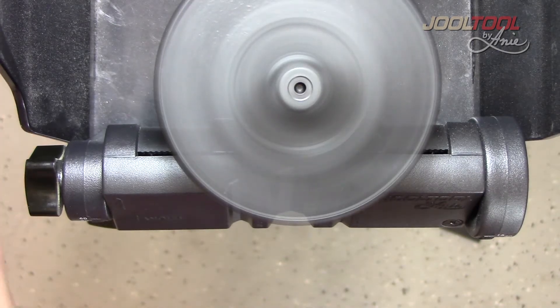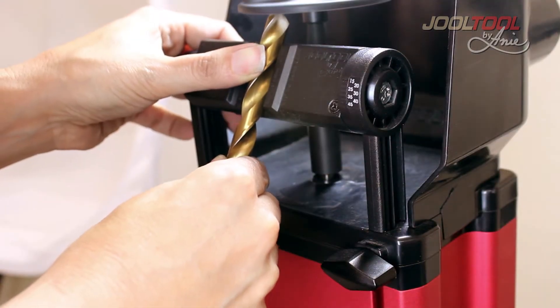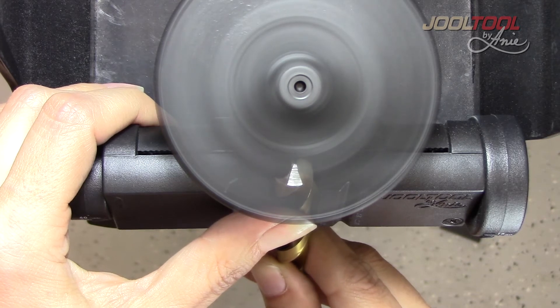Turn the tool on. I'm using a 120 grit ceramic slid right up against the ninja disc, and sharpen. Done.